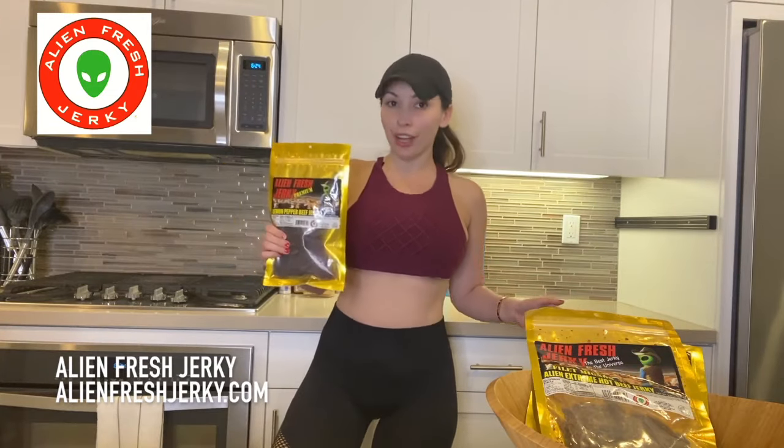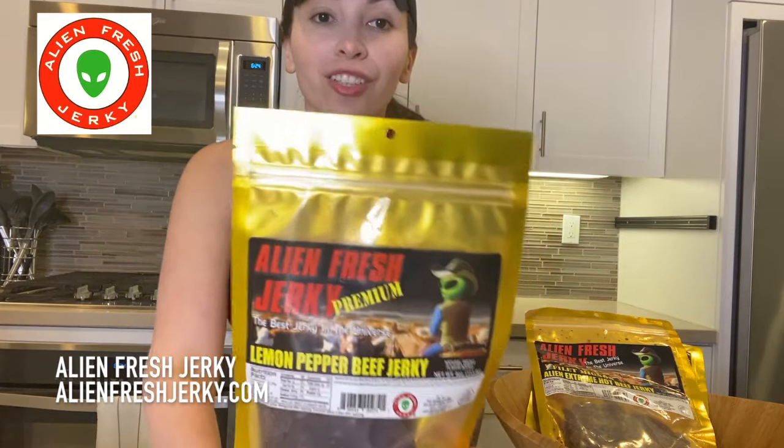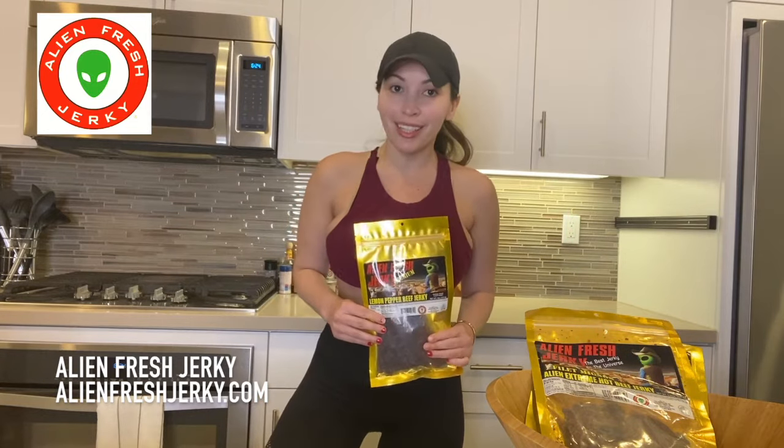I love to eat this as a healthy snack when I'm on the go. As you can see, I'm about to go to the gym and I'm really hungry, but I don't want to eat a lot, work out, and then feel horrible. I always like to eat Alien Fresh Jerky for my little healthy snacks. If you guys are into the keto diet, this is for you. Super fresh Alien Fresh Jerky — and no, it's not made out of aliens, it's made out of 100% beef.